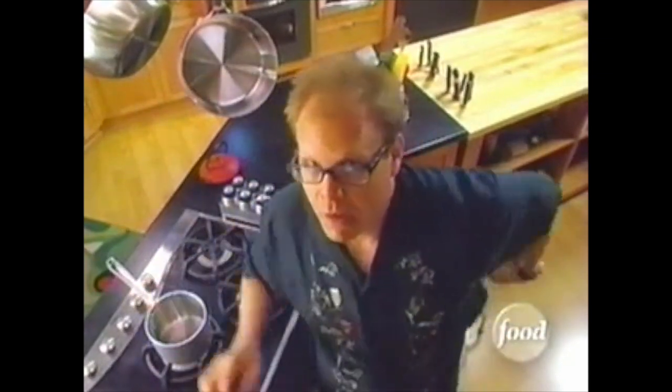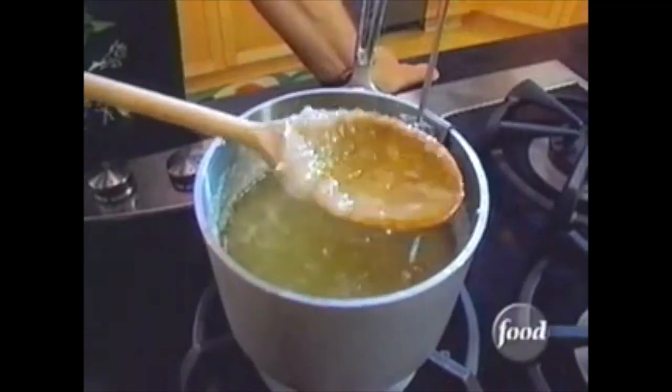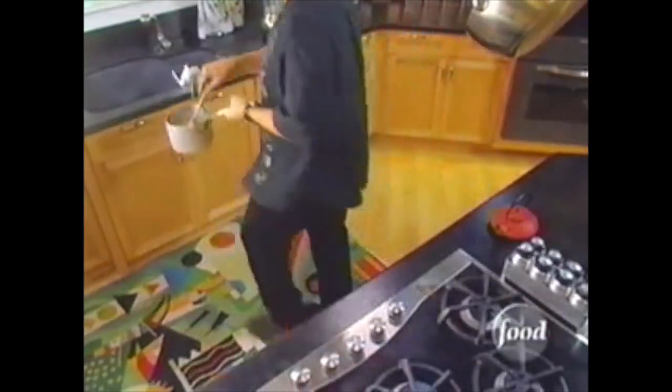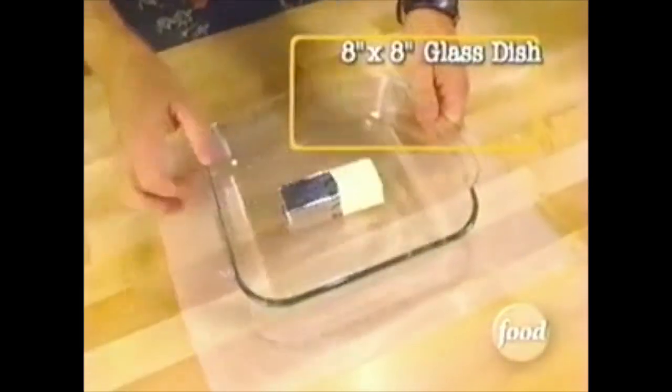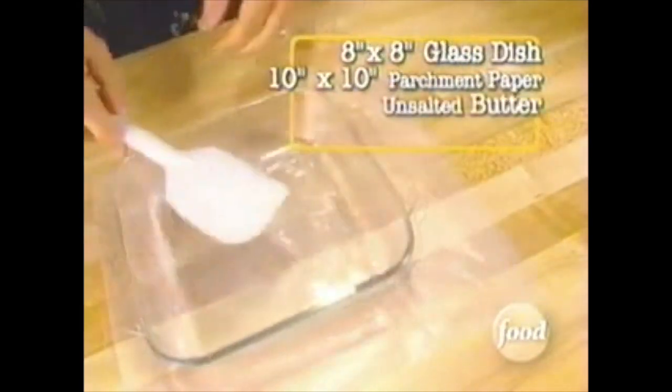Of course, we're going to need some hardware and software. For instance, a heavy-duty two-quart saucepan. Software will include two cups of sugar. You're going to need an eight by eight inch glass baking dish, a piece of parchment paper that's at least two inches bigger all the way around, and some unsalted butter, liberally applied.